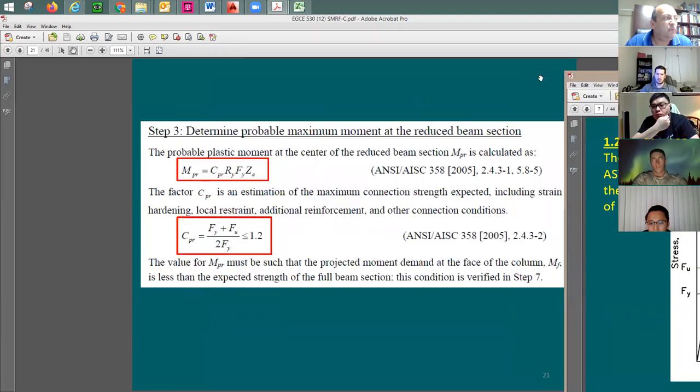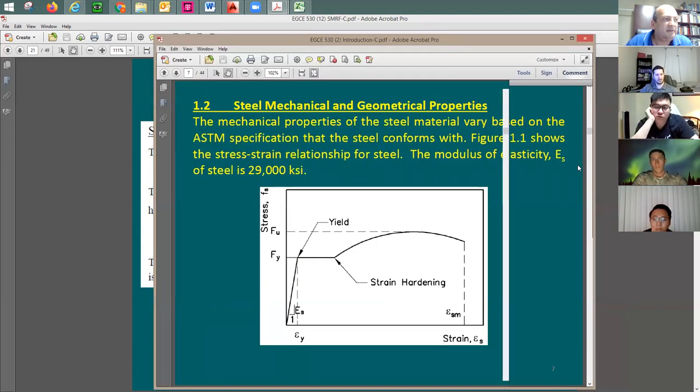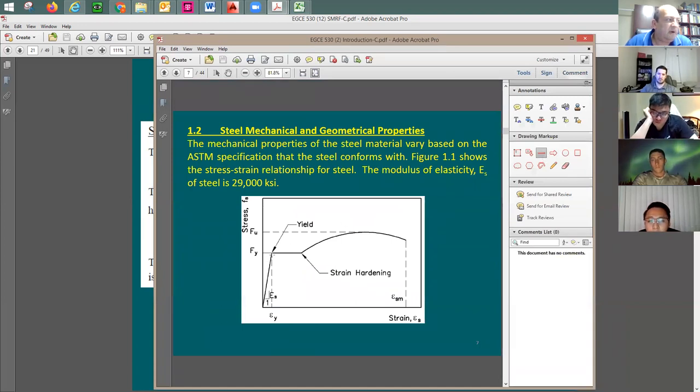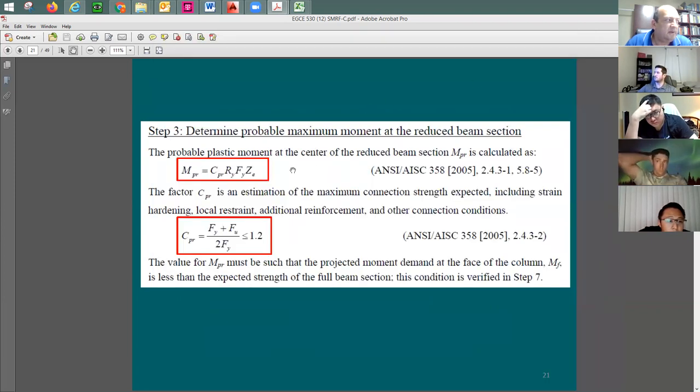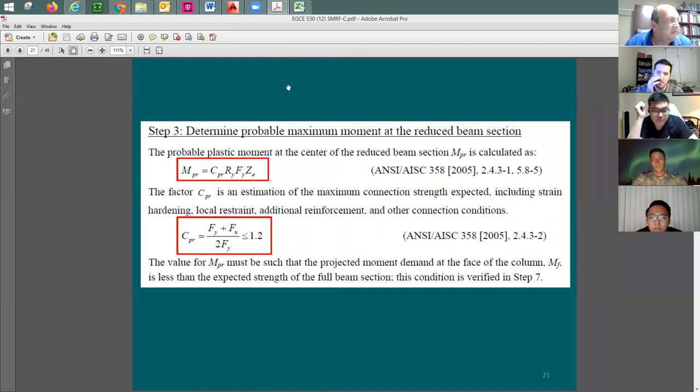Since we don't know exactly at what strain level the steel moment frame will be loaded, we include the factor C_pr to account for this increase from strain hardening. C_pr is equal to (F_u plus F_y) divided by two, all divided by F_y. This gives a ratio to increase the flexural strength of the beam.